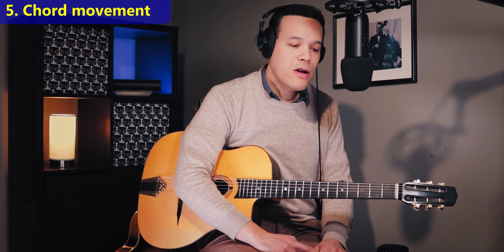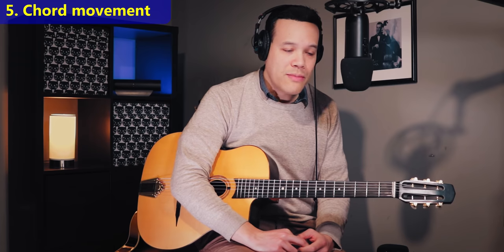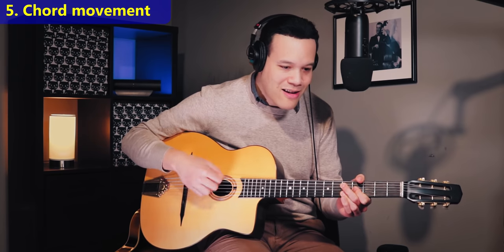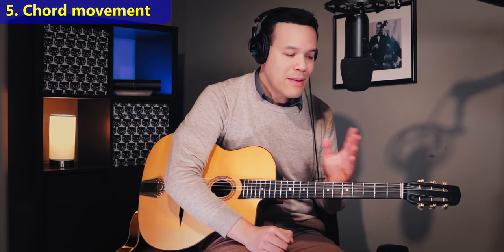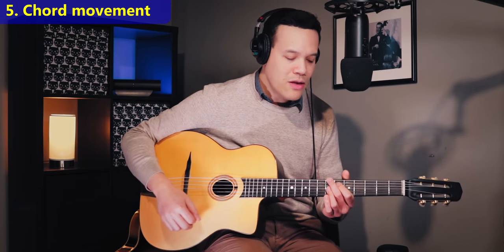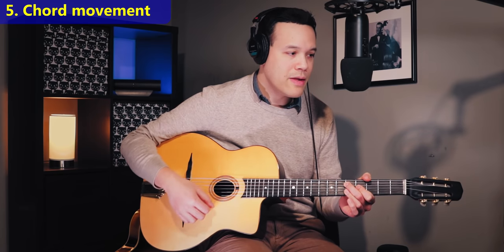Let's start with the top five do's. Number five is to create embellishments through movement instead of alternate rhythms. Instead of embellishing your rhythm playing with stuff that can really disturb the flow, focus on moving the chords around. Let me give you three examples. Let's say we're playing Sweet Georgia Brown — that's E7 for four bars, to A7 for four bars, to D7 for four bars, to G.